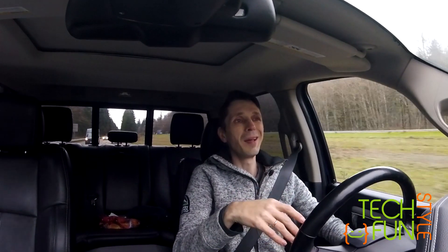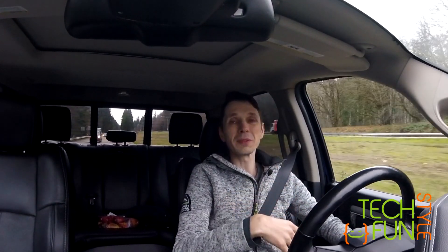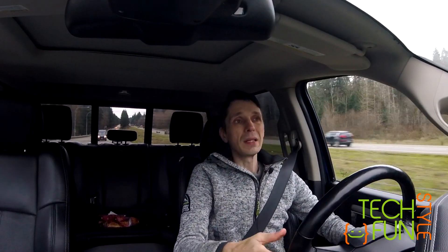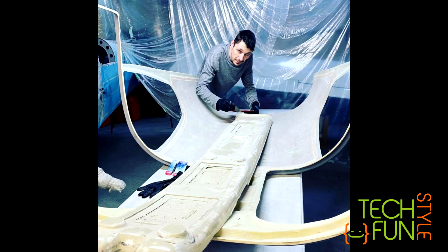I used YouTube videos, and I must say that on YouTube everything always looks super simple — YouTube how-to videos make it seem like blah blah blah and it's done. But in reality, it's very difficult. Right now I'm at the stage where I'm working on the actual mold.